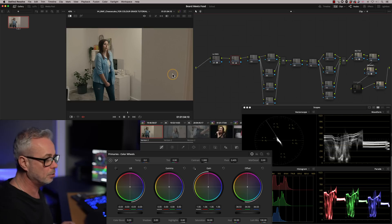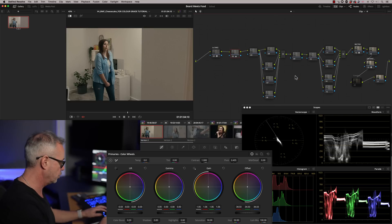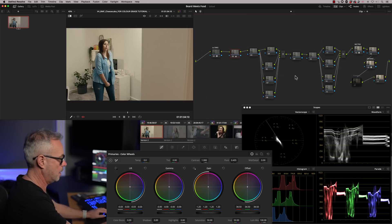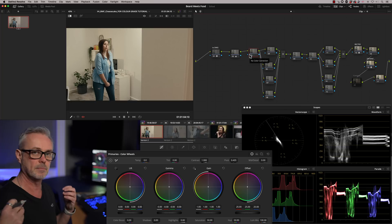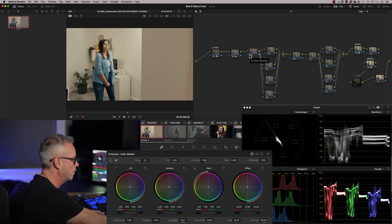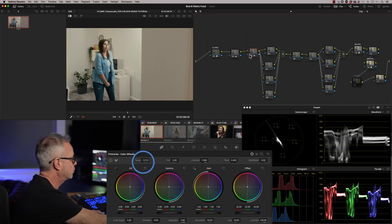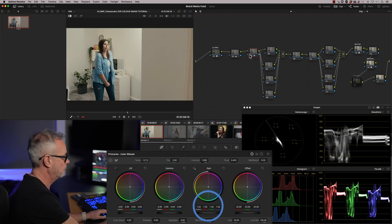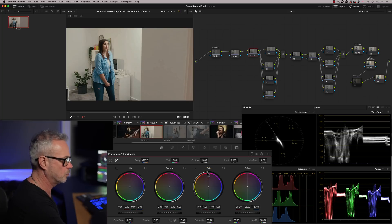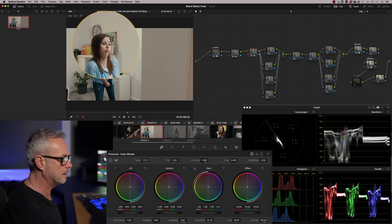I can now go back to node number two and check my fine-tuning, then move on to node number three. In here I'm going to start adjusting my color temperature and saturation. I don't want to add too much saturation because we're trying to keep that desaturated look. I want to adjust color temperature because it's a little bit warm. I'm going to add a little bit more gain, then add a bit of saturation. Looking at the scopes, everything's looking pretty good. I might just balance that blue up a little bit, pushing my gain slightly towards blue.